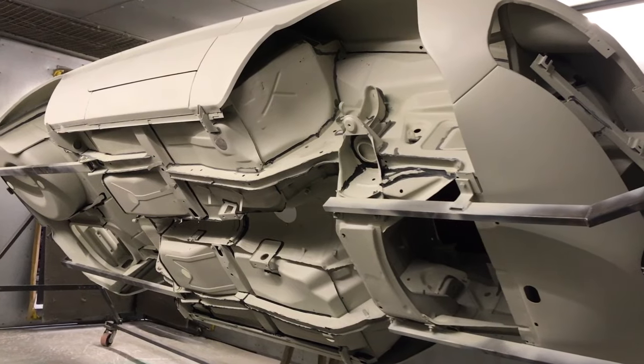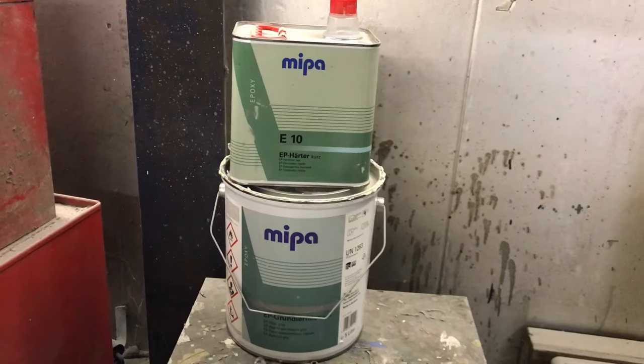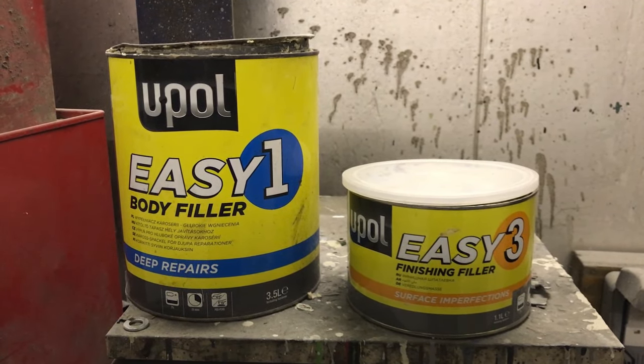The car I'm restoring is a Series 2 Alfa Romeo Spyder and I've primed all the bare steel with Mepa Epoxy Primer. The fillers that I'll be using are U-Pull Easy 1 and U-Pull Easy 3.